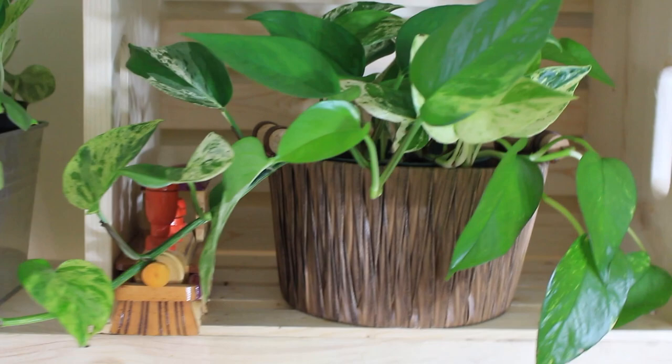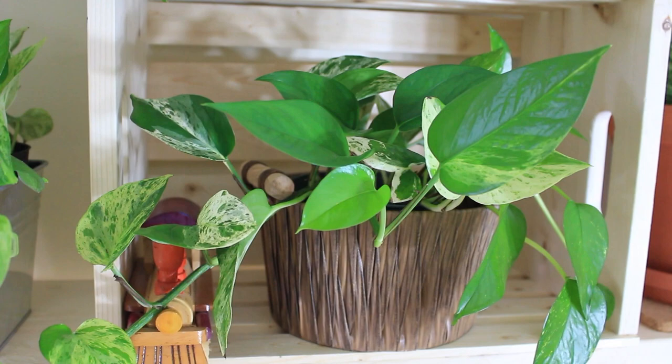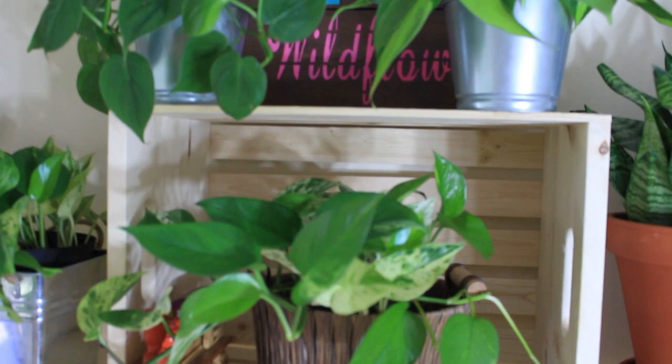This one I also bought at the dollar store — about three to four dollars. I loved it because it had the accent of wood as the handle on either side, and it has a kind of mesh underneath so it's not solid at the bottom. I like the color scheme of browns, tin, and terracotta — I think it all comes together.